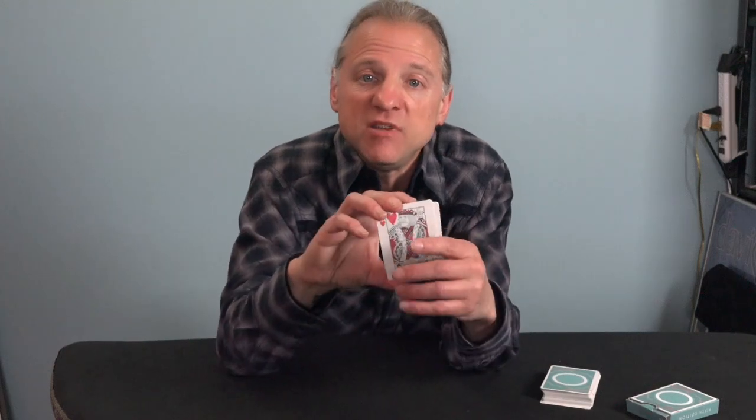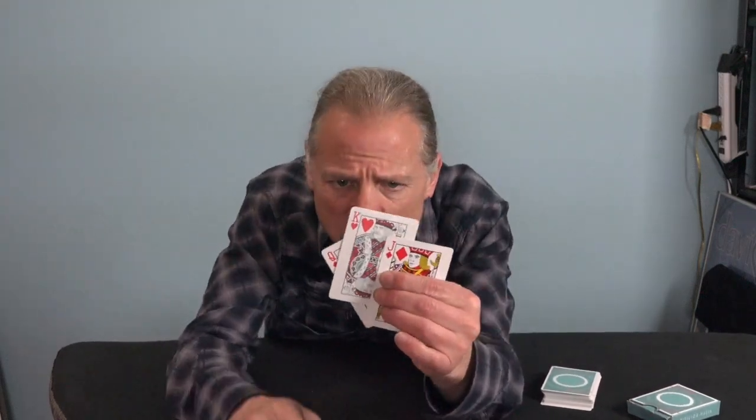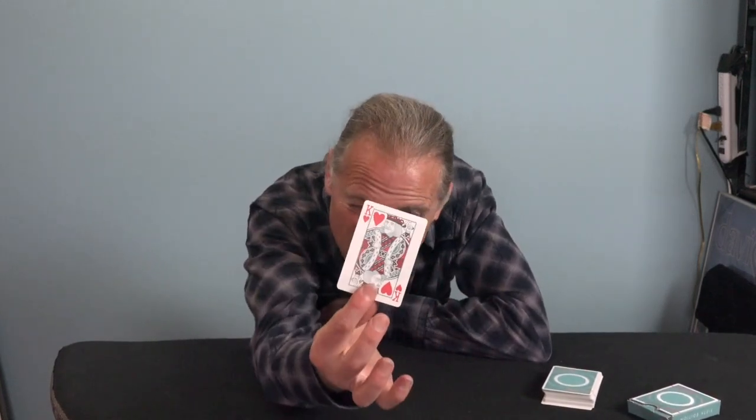Unfortunately, as you can probably tell, the King is a little faded compared to the other ones. It's much more faded ink, but it's worth it because at least once you're done, you end up with the King that has all the hearts on it — which is what you want when you have a King. You want a King that has hearts all over on both sides.